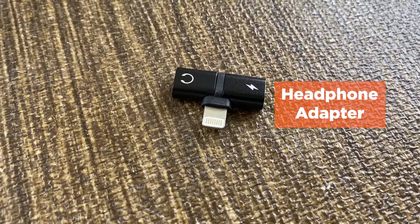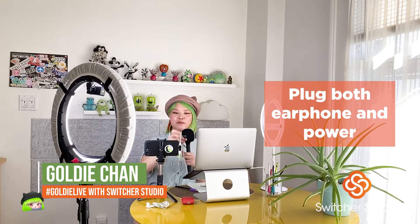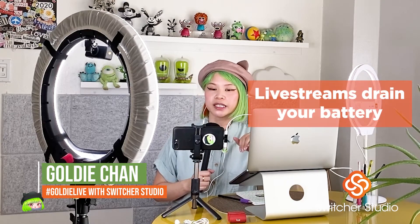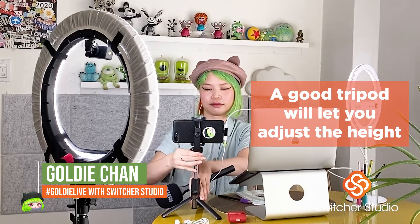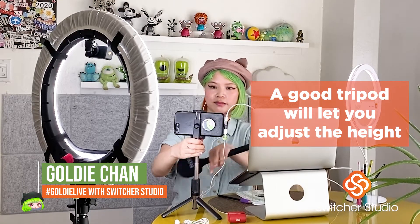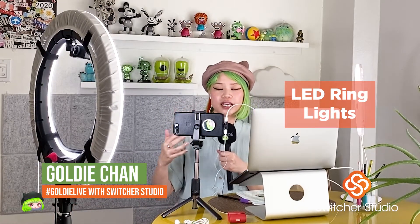I'm going to show you what my setup is — I have a nifty little adapter here. What this allows me to do is plug in not only my headphones but also the power. If you are running your live streams off your iPhone, this is super helpful to have your mobile device plugged into power, because live streams are not surprisingly very draining on a mobile device. From here, all I have to do is adjust the right height, and then I'll adjust my two circle lights to make sure that the lighting on me is optimal.